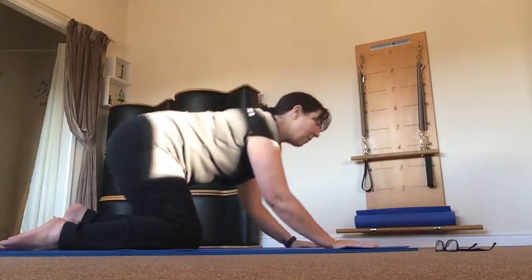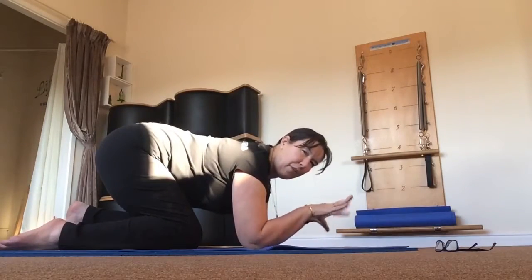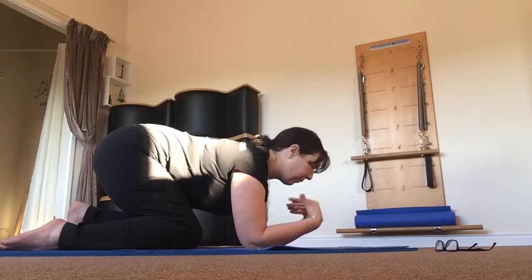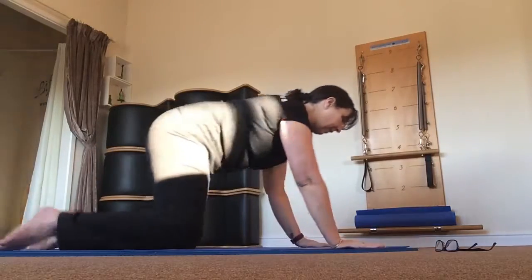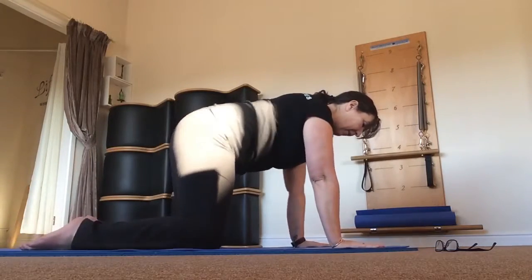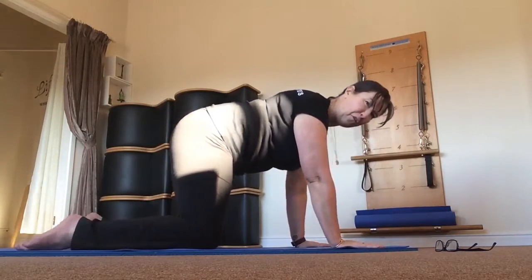Then have a moment and just give the wrists a little bit of a roll out. Bring yourself back up, and now from here, make sure you've got a softish surface.